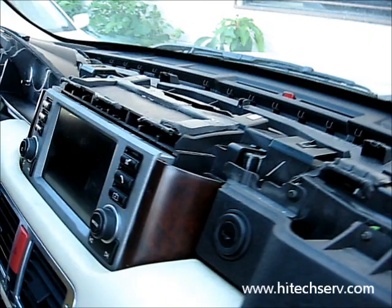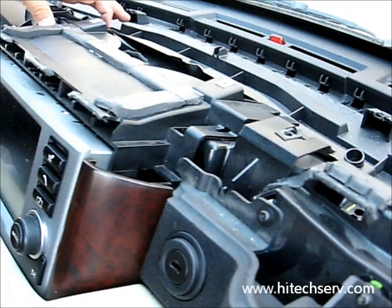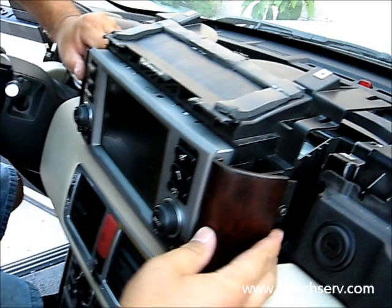And then you come here and you're going to see this piece — this is the radio section. You're going to have screws over here holding it. Once you remove these screws, still here in this section, the monitor is going to come out. This is how the monitor comes out.